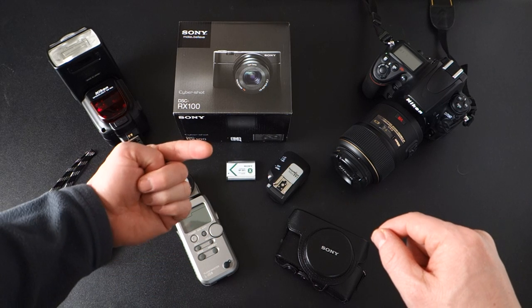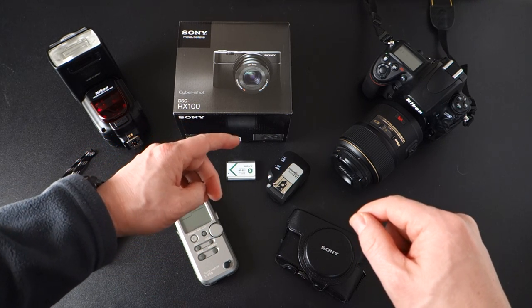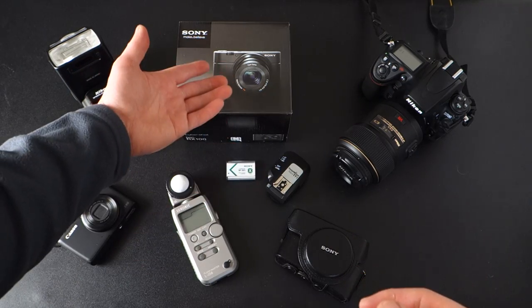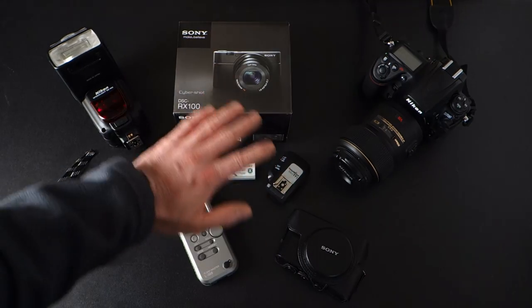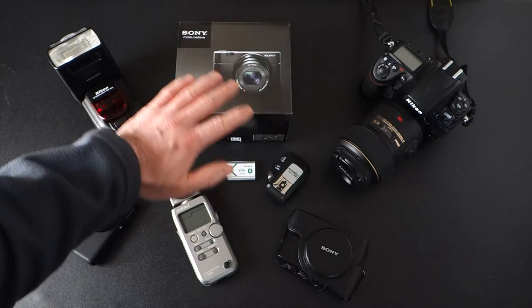I'm shooting at 1/60th of a second at f/4.0 at ISO 1600. I put the light dim in here just to demonstrate the different effects of movement. Right now I'm at ISO 1600 — I can go down to 800, 400, 200, 125. Basically it goes from 125 to 3200.